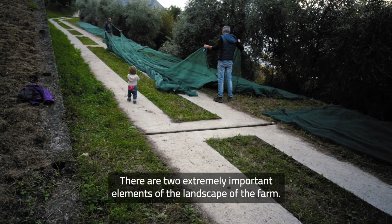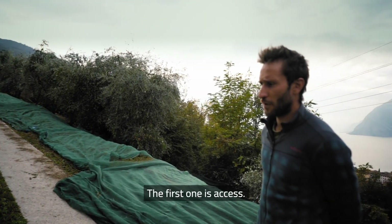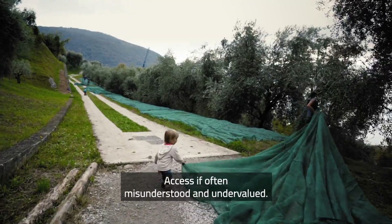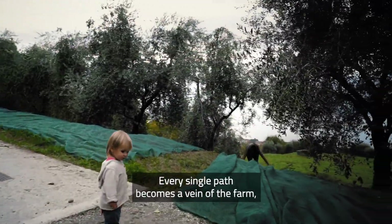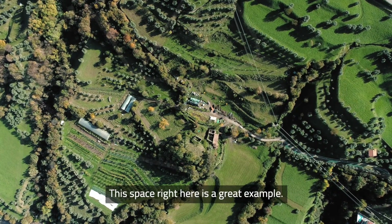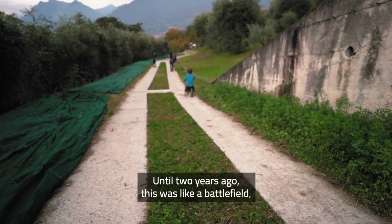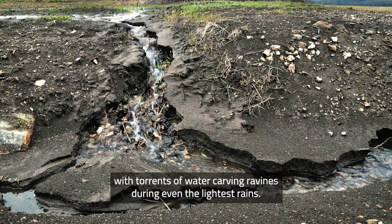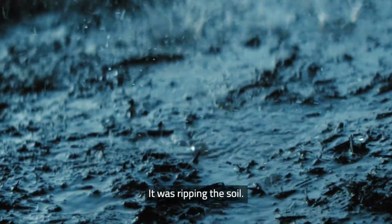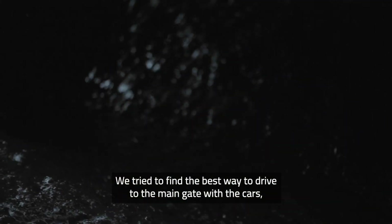There are two extremely important elements of the landscape and of the farm. The first is access. Access is often something which is misunderstood and undervalued. Every single path becomes the veins of the farm, where the flow of energy passes through. This is a great example — until two years ago it was just like a battlefield, with canyons and water during even the smallest of the rains, just ripping the soil.